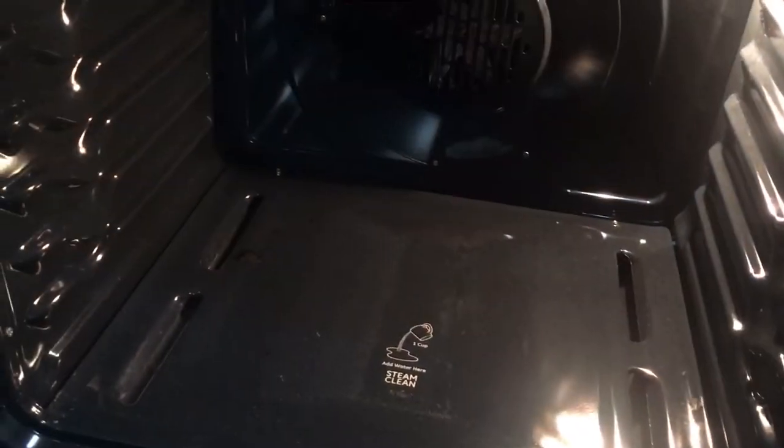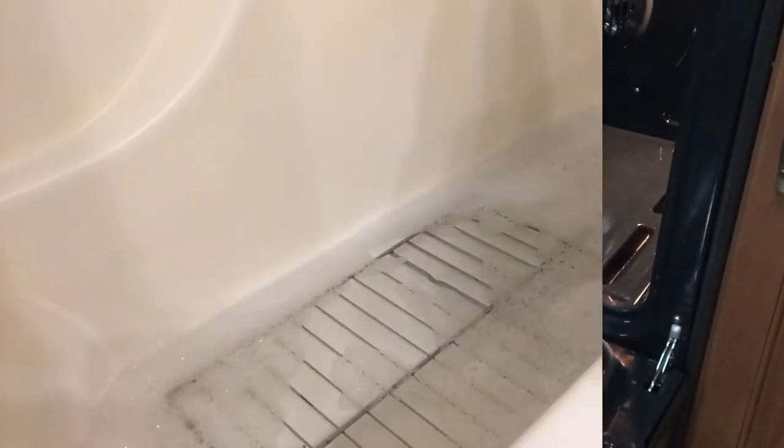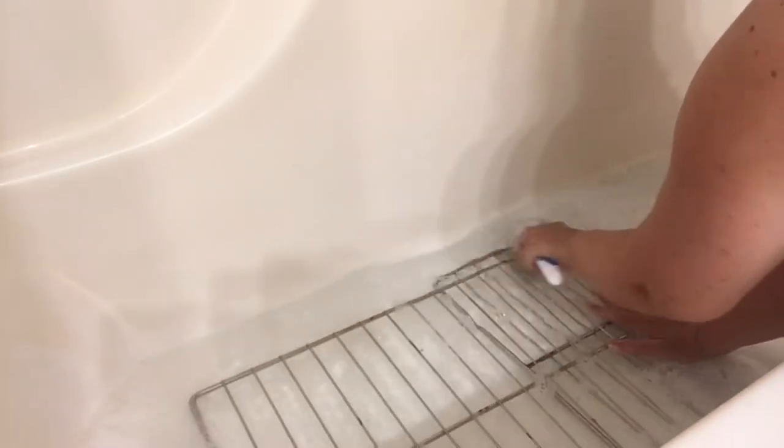It feels good to have this all clean and shining again — all the dried food cleaned up off the bottom. Now I'm heading back into the bathroom where I have the grates soaking in the tub, and I'm going to scrub those up. The dried food that is stuck on the grates comes off way easier now that they've been soaking. It's nice to work a little bit smarter, not harder. Even though it's a little unconventional to use your bathtub for stuff like this, it works so well. I'll continue to get these all cleaned up and then clean out the bathtub so it's ready for regular use.